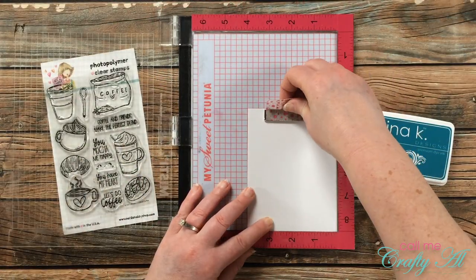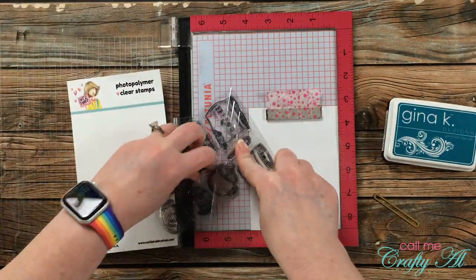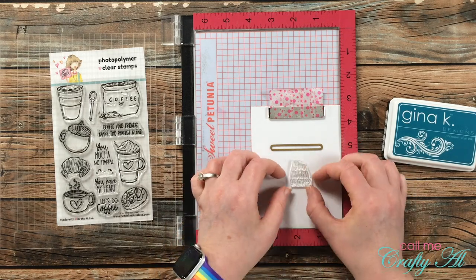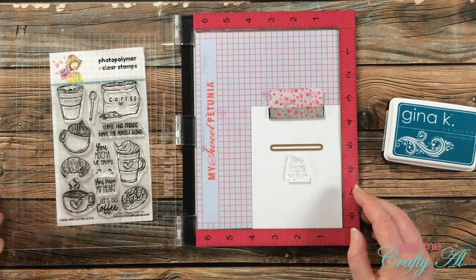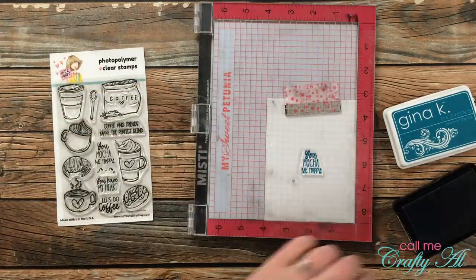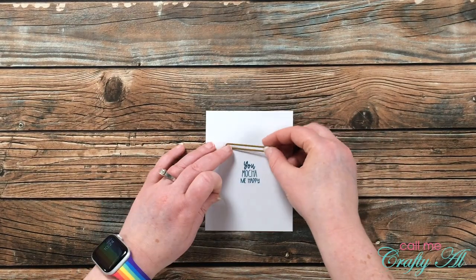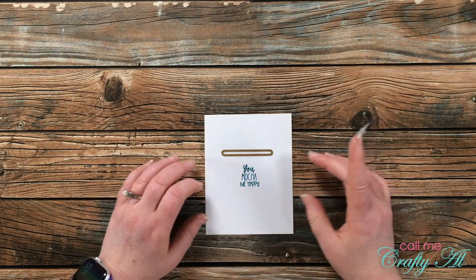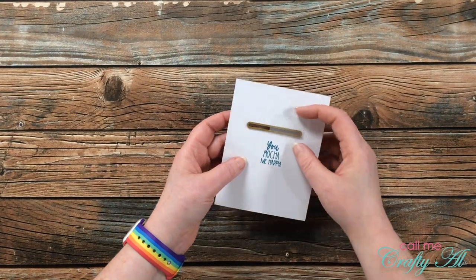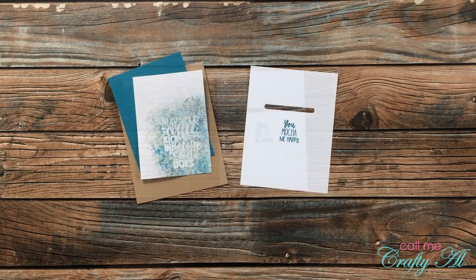Since that positioner is still out, I'm going to go ahead and stamp my sentiment on the inside using that teal ink along with the sentiment that says 'You Mocha Me Happy.' Because I need to do the die cutting on the inside, I did bring in the die from before and placed those two together on the inside of the card before inking up my sentiment and stamping it. After that was stamped, I brought that die back in with a little piece of Scotch removable tape, placed my die where it looked nicely centered left to right and straight above the sentiment, and then die cut that.